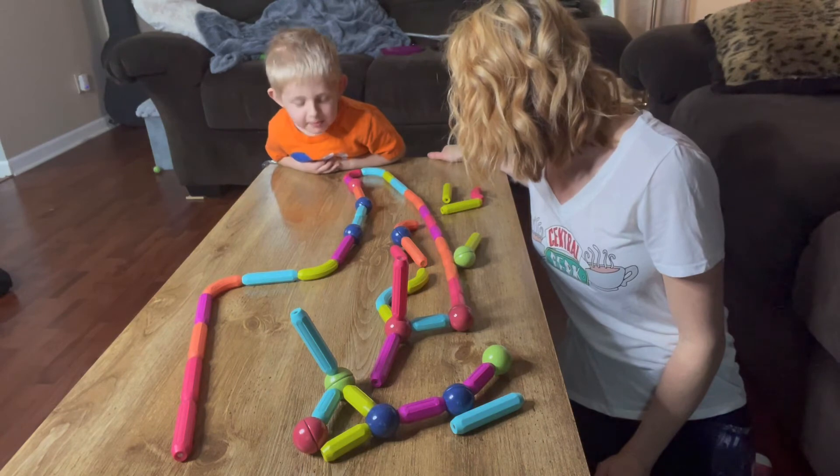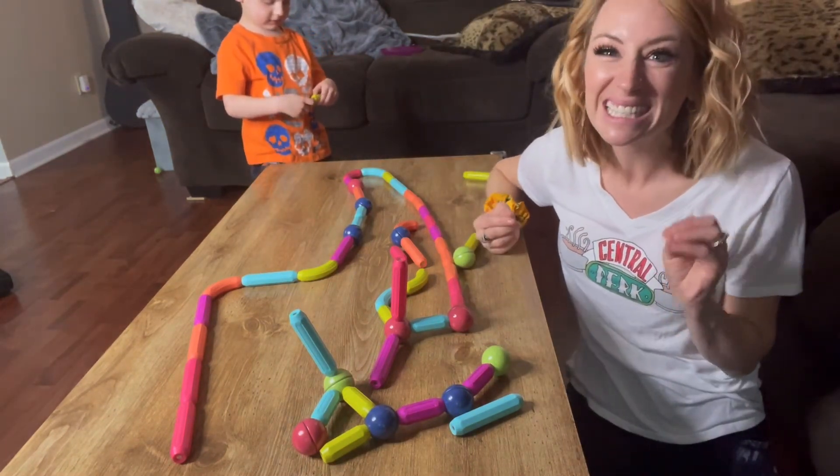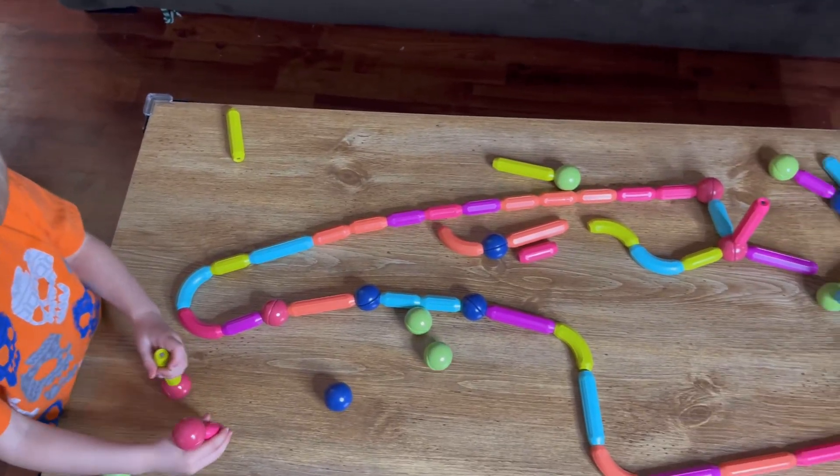You want to keep building? Definitely recommend going out and getting these magnetic pieces — 64 pieces altogether. Thanks for watching. Bye!